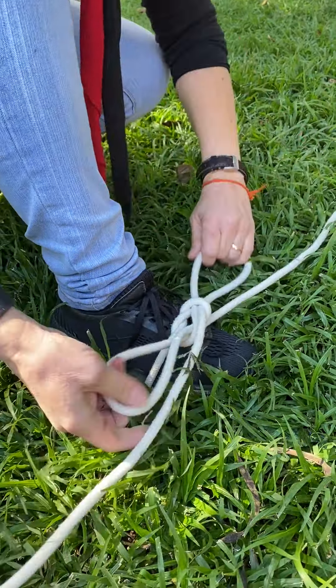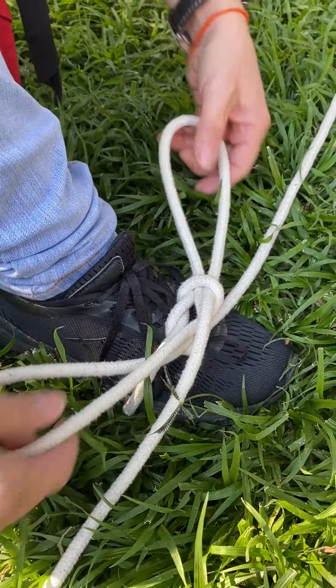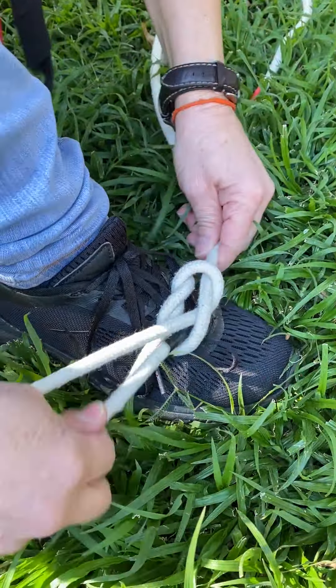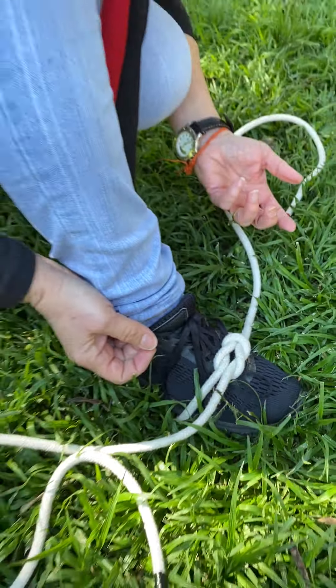So that's your slip reef knot and you'll see it looks like a reef knot. And if we had to continue pulling, you would land up with a reef knot and that's how you know you've done this slip reef knot correctly.